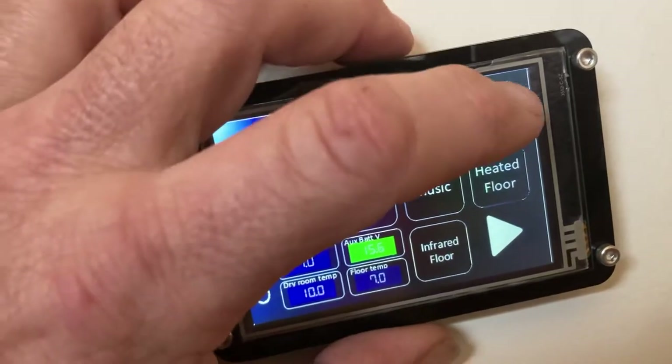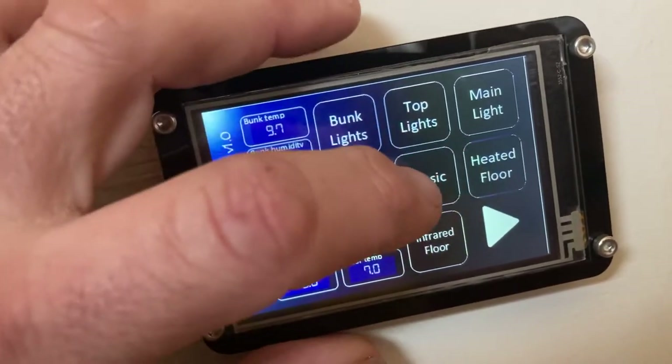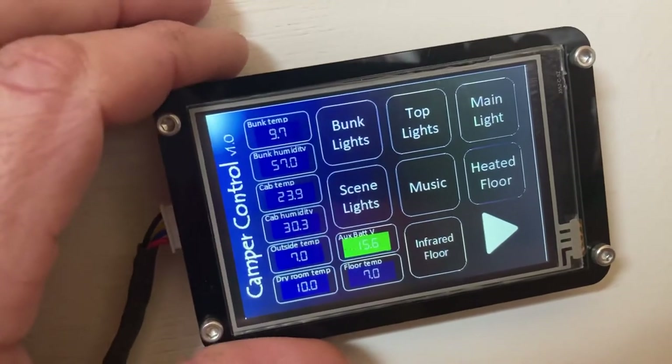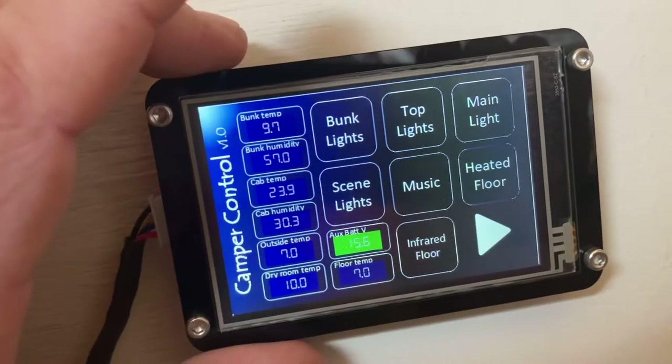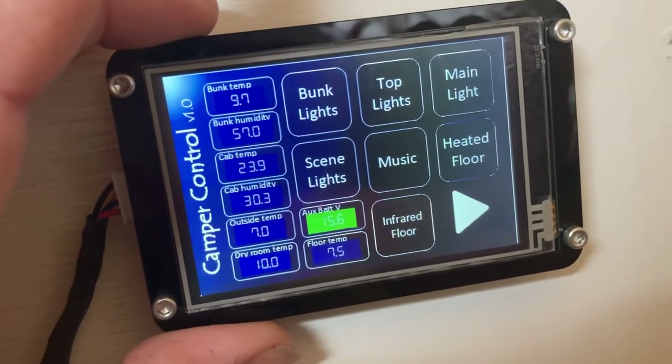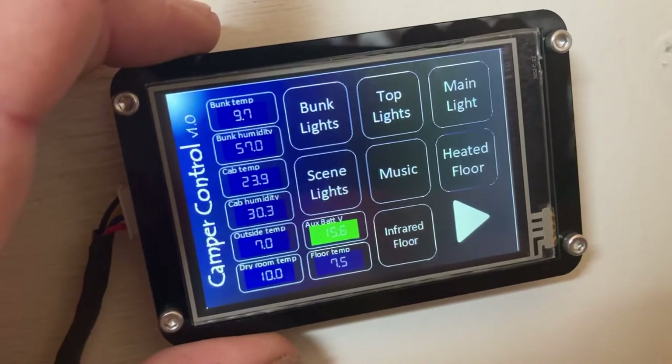I've got these buttons connected to relays. I've done another video on the relay board for turning lights on and off and the music on and off. Absolutely fantastic. Don't get me wrong, this has taken a lot of blood, sweat and tears.